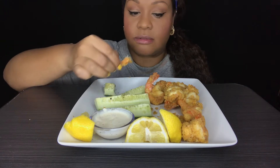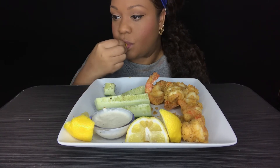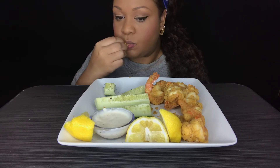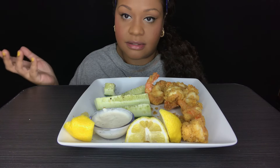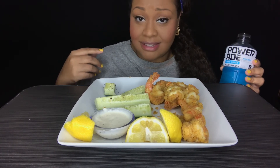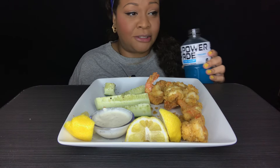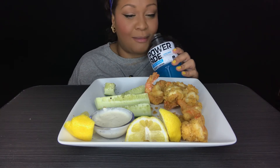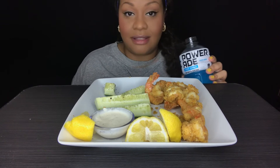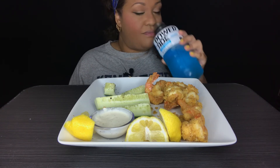Shout out to all my new subscribers. Lord, everybody has been so supportive. Even the people that don't like something, they still have something nice to say — they follow it up with something nice. Someone was like eating with me, eating with my hands is not my thing, but it still looks good sis. I was like, thank you girl. Comments about that no utensils challenge — I am done with that, I will never do again. That is over.